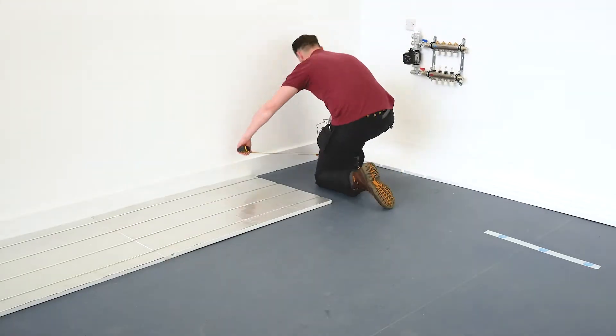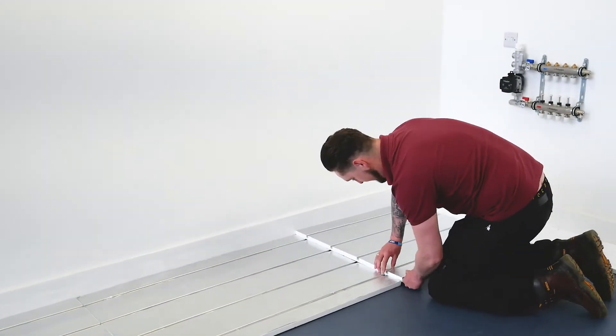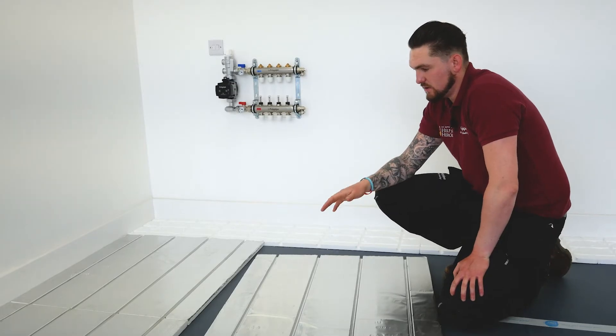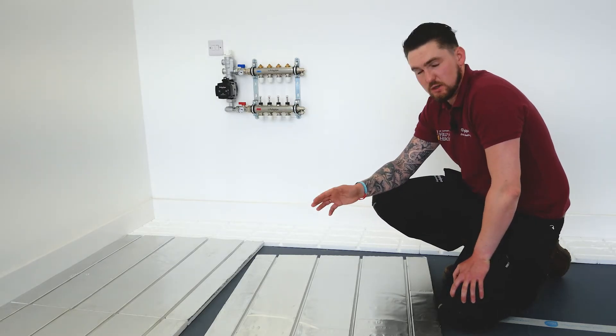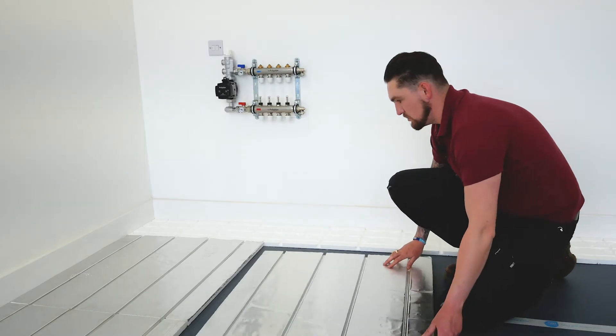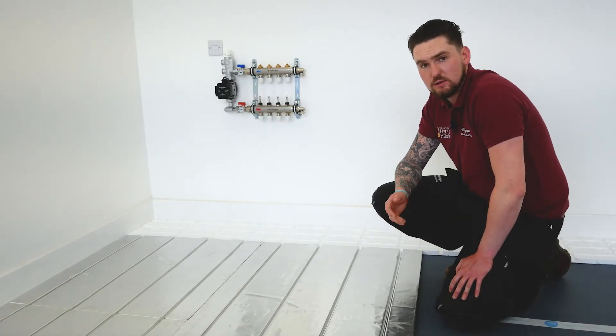We've set our end returns up down the back wall and now we're going to infill with panels. We've had to take a little segment off the last end return just to get it fitted in, which is what we'll probably have to marry up with the panels too. One of the most important things to remember with any low-profile system is that we stagger the joints from row to row. As you can see, we've got a joint here so we'll put a full panel in — that ensures the joints aren't in line, and that's for the strength of the floor.